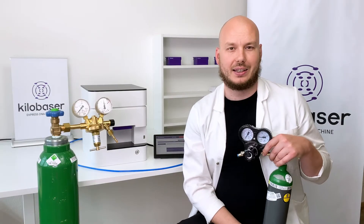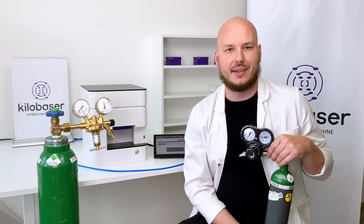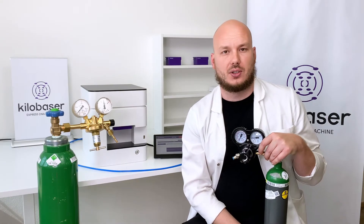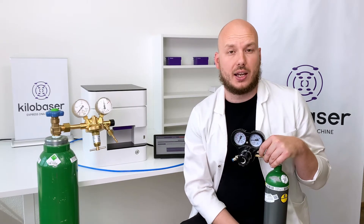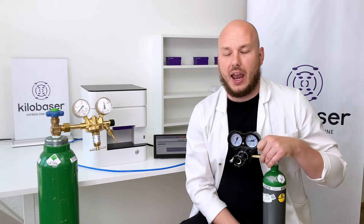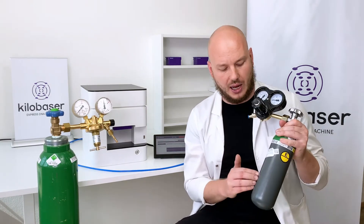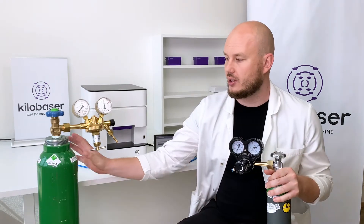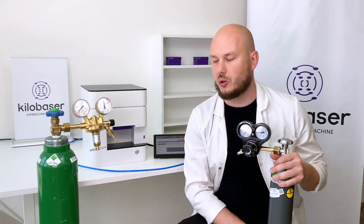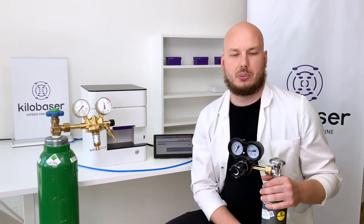Welcome to the Kilobaser gas supply tutorial. Kilobaser needs at least six bar argon gas pressure to operate, and for that you have different options: either you have a house line which delivers at least six bars pressure connected to the machine, or you get one of these gas bottles. Here we have a one liter bottle, on this side we have a ten liter bottle, and another size is about fifty liters, which is already a pretty big bottle.